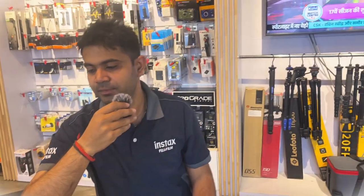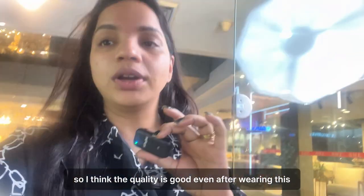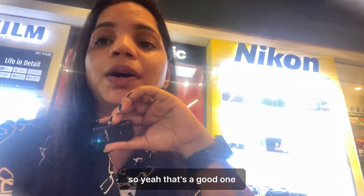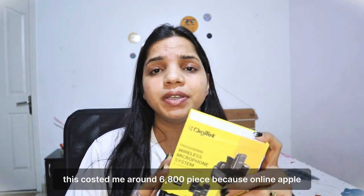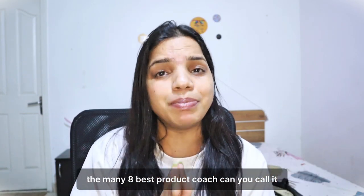I think the quality is good — even after wearing this I am able to hear myself clearly. This cost me around 6,800 rupees. Online you will get it for 7,000–8,000 rupees, but I purchased from a shop. I wanted a budget-friendly option around this range, and I feel I got the best product.